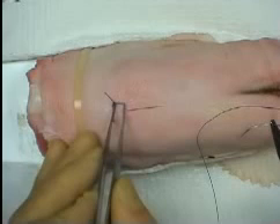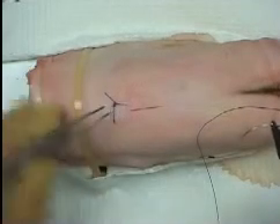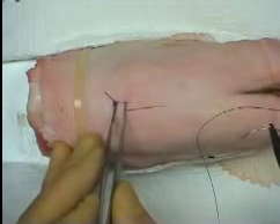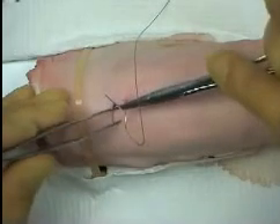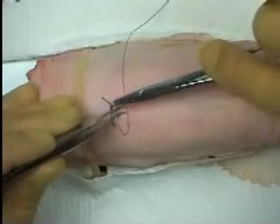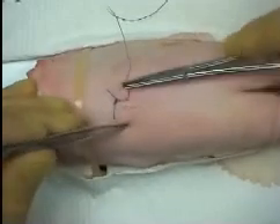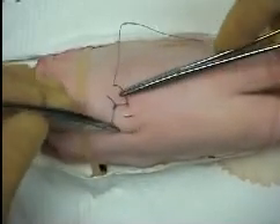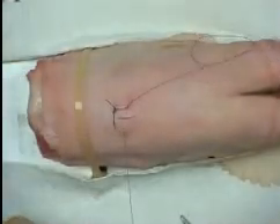To estimate the next bite placement, consider the distance of the first bite from the wound edge. The next bite should be placed at a point that is double this distance. The needle is again introduced at 90 degrees to the surface and driven along a curved path with counter pressure applied.